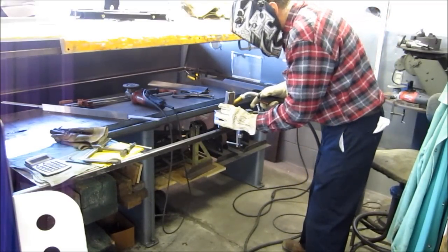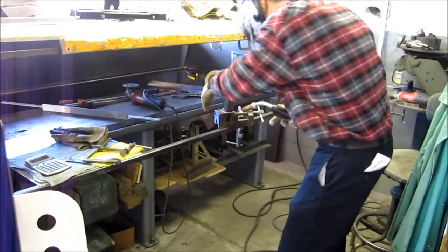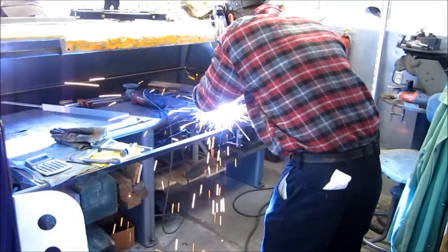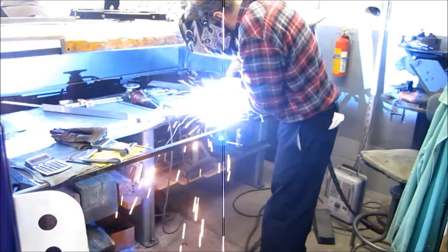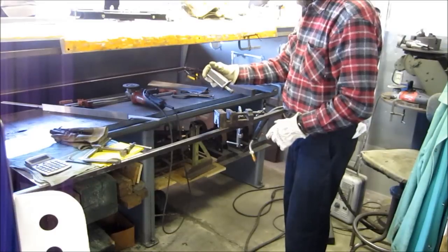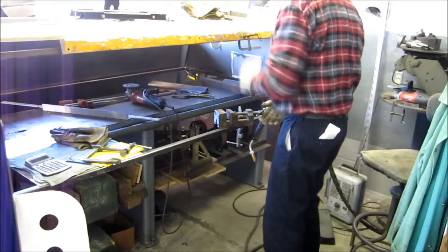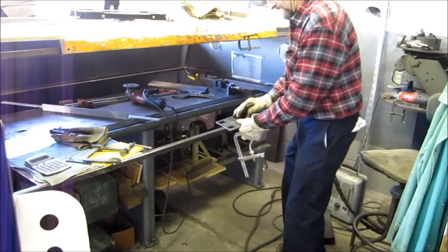I'm going to put a couple of good tack welds on here just to make sure. All my tacks need to be good and strong — I'm going to mount this right onto the wheelchair and cram it into the hole, and I want to make sure I don't break anything loose. I'm going to get this other plate in here. This job has got a lot of great flat spots on it.